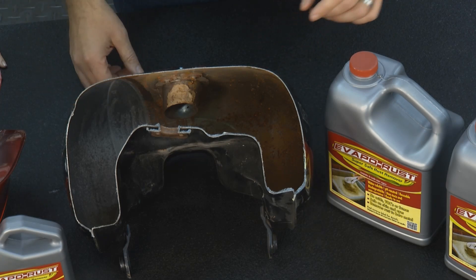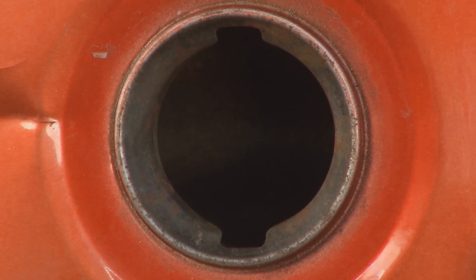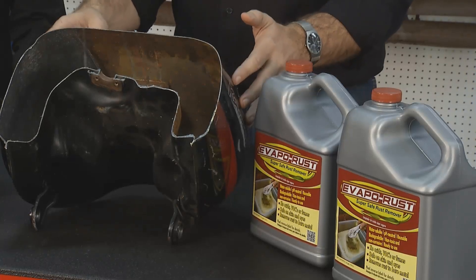Well, the safe and easy way is to use Evapo-Rust rust remover. Pour Evapo-Rust into that tank. If you can fill it all the way up, fantastic. Let it sit in there overnight, drain it back out. Once you've drained it out, rinse that out with water.